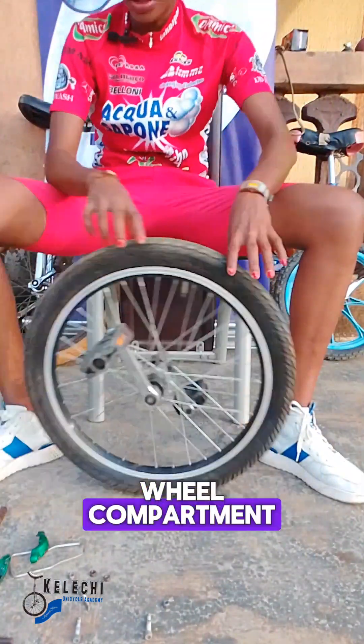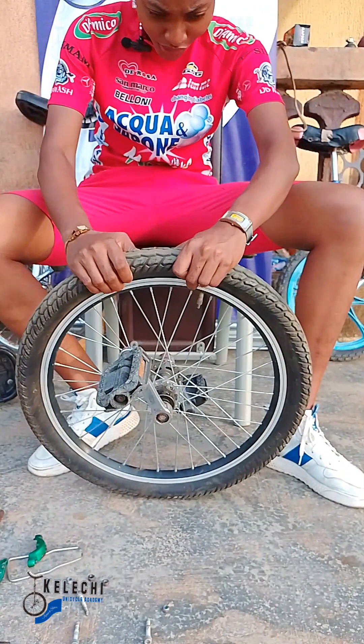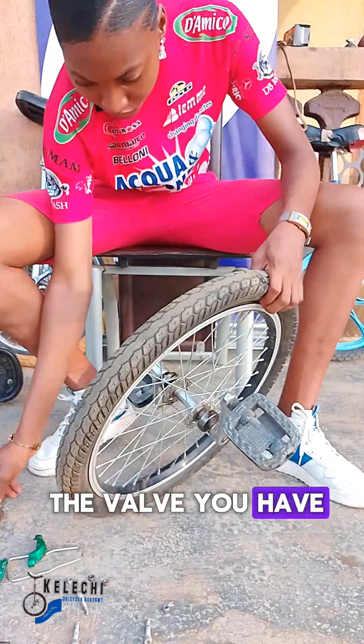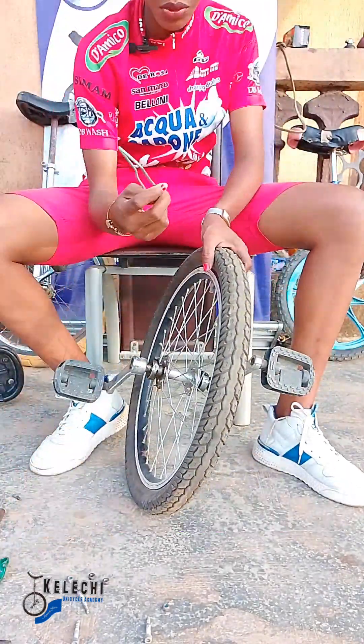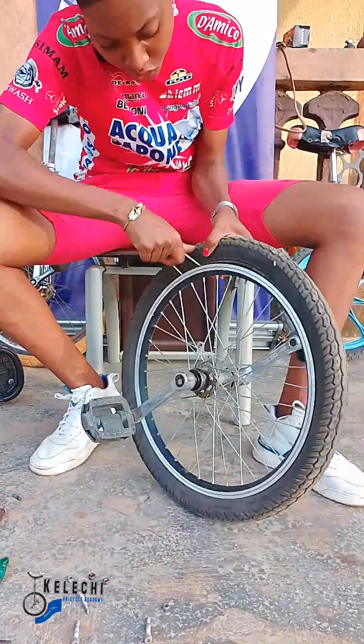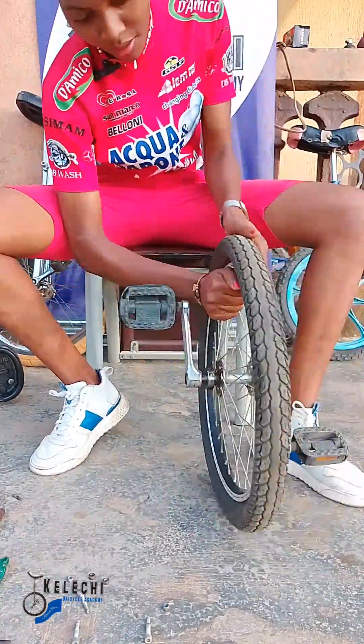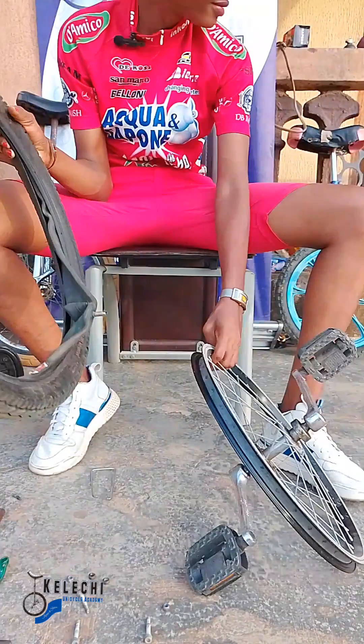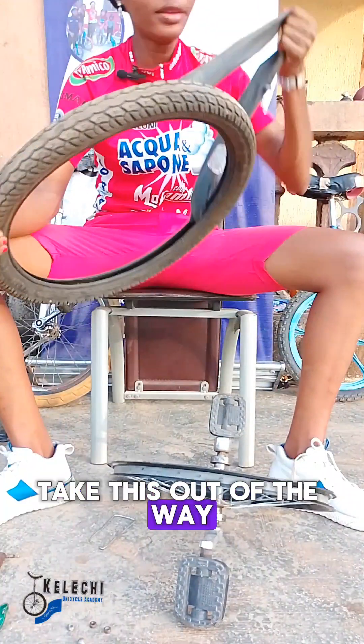Now we've got our compartment open. This is the valve — you have to take it out and set it out of the way.